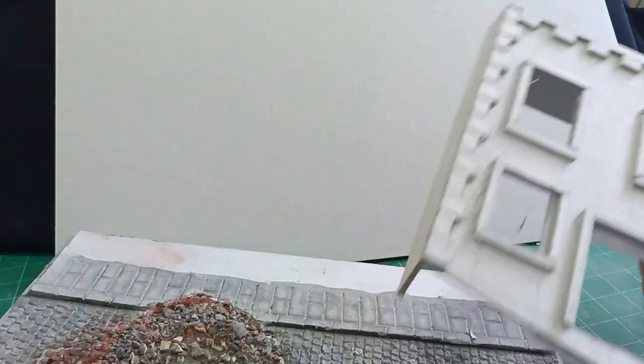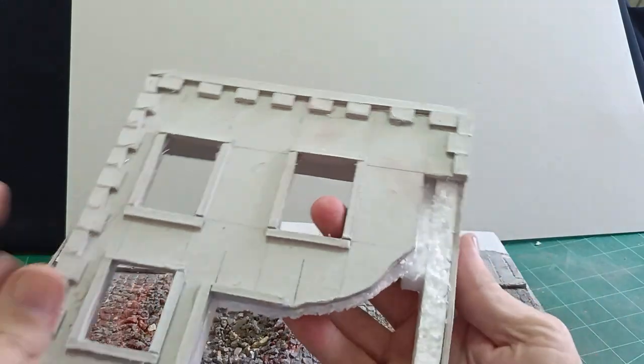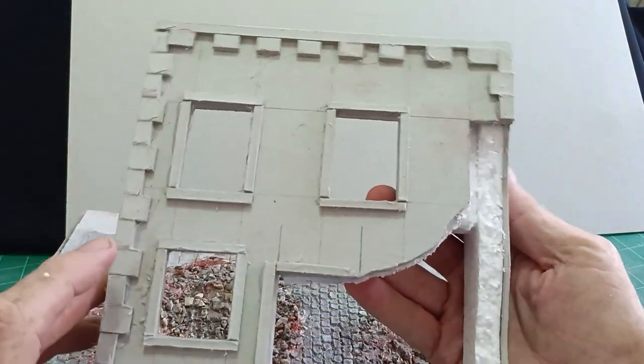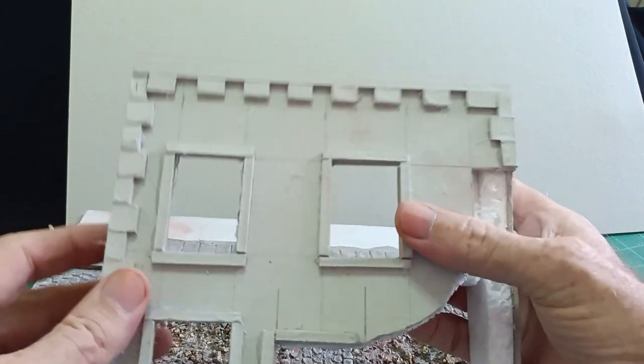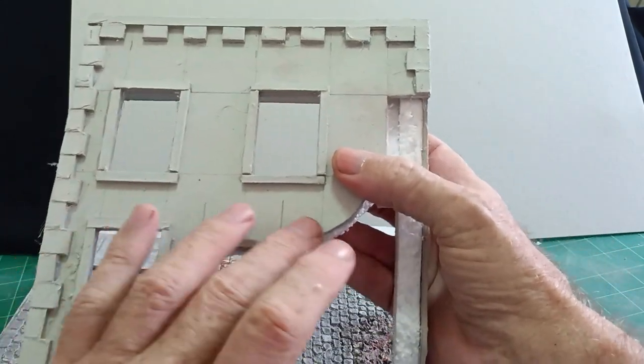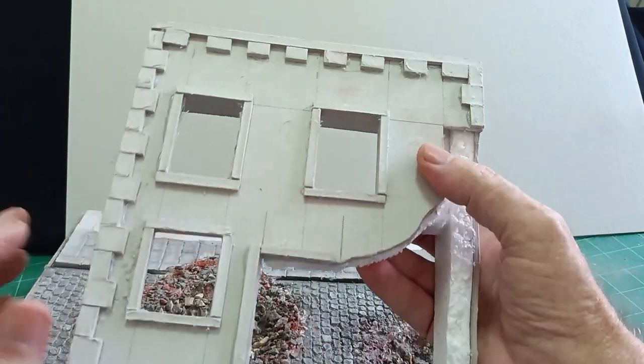Once we've got the front of the building and cut our windows and doors out, what is probably more important is the mouldings that make it look more realistic.